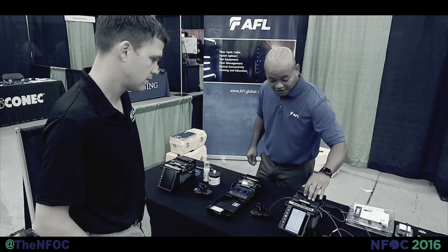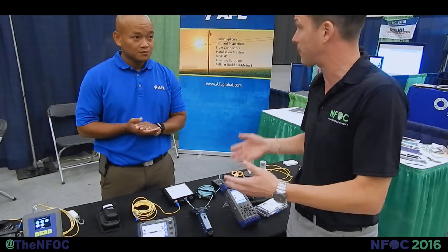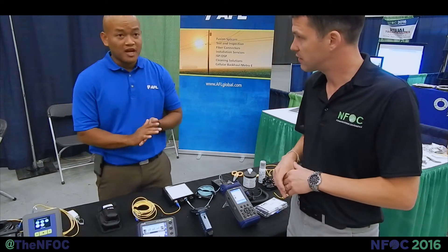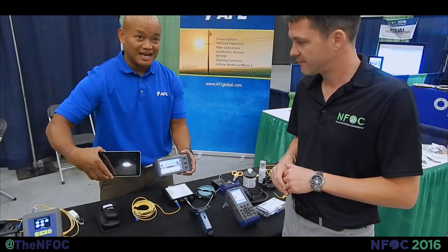We talked with Ron earlier on the fusion splicing. Now let's talk about some testing. What kind of products do you have here for fiber optic testing? The new product we have here is our FlexScan OTDR. Look at the size of this FlexScan OTDR compared to a tablet — this is a full-blown OTDR.